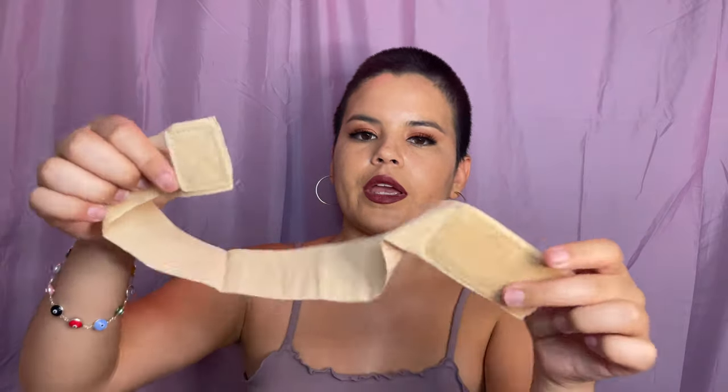Oh, there's two of them in here. This is what it looks like — there's a velcro right here. I've got a little fro going on now. I'm so excited, guys!